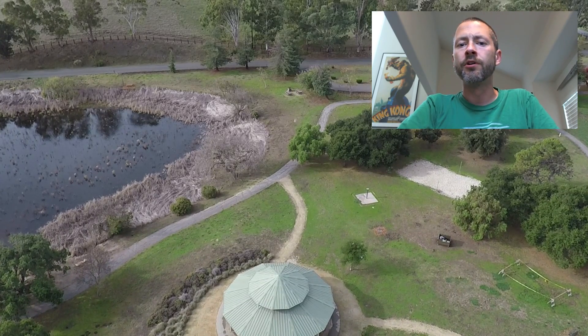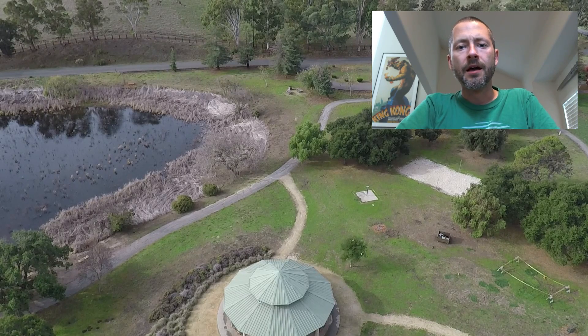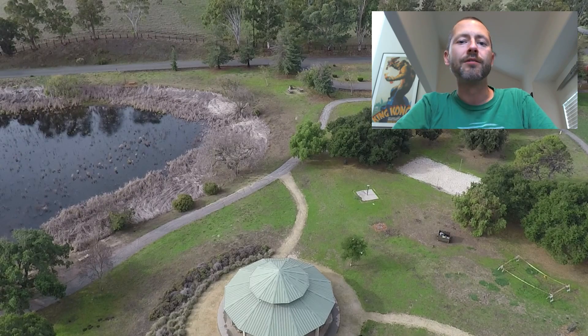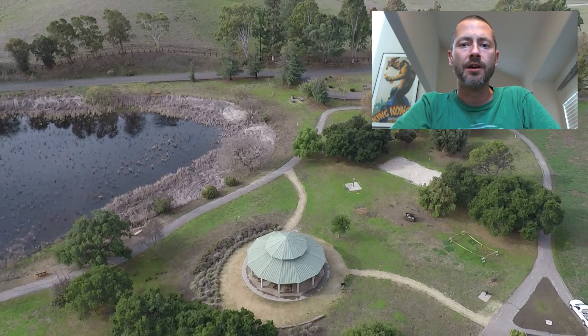I did try out a couple of the video features like cable cam and orbit, and it was alright. I really don't know what I'm doing in terms of setting up a shot — I'm sure I'll learn over time — but they worked exactly as advertised. Set point A, set point B, and it does its thing.